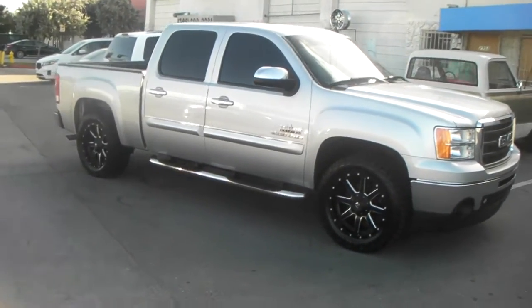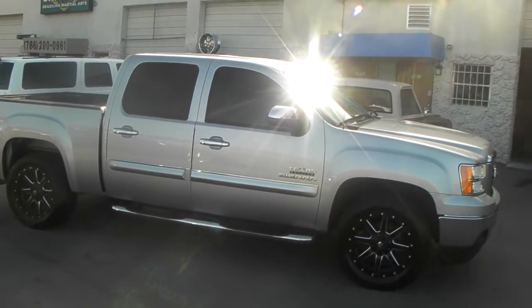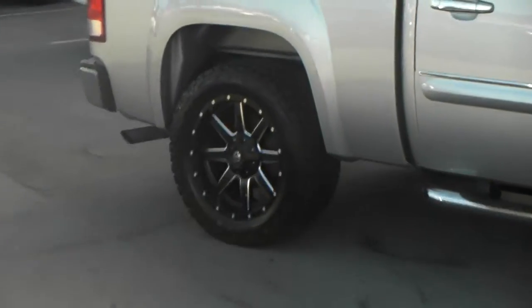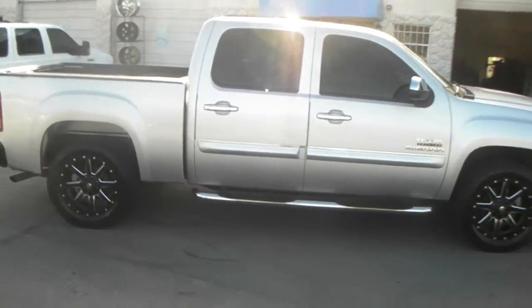This is the Toyo Open Country 18 and a 20x9 Hostage 538 black with a mill spoke, plus 20 offset. The sun's in the way, but I'm trying to give you the best shot I can.